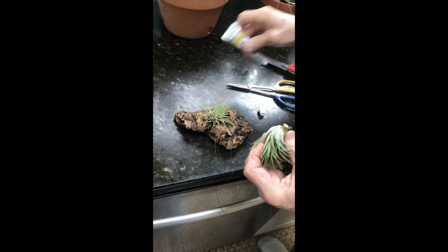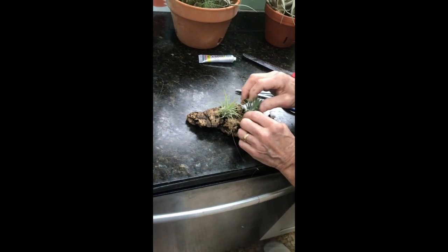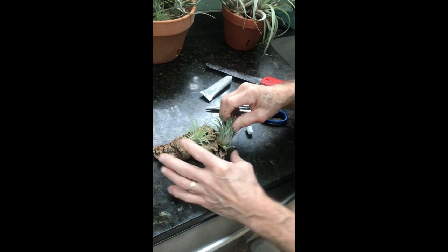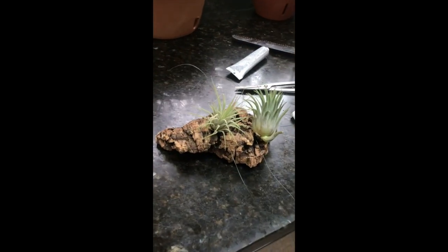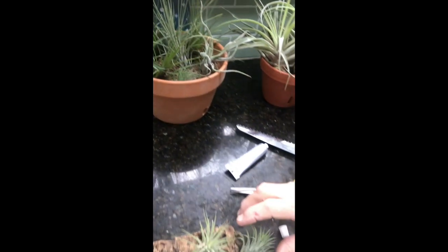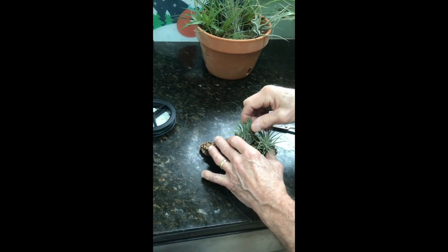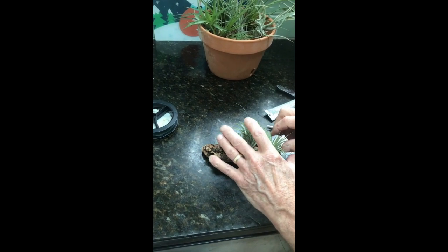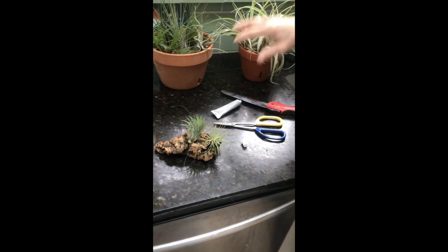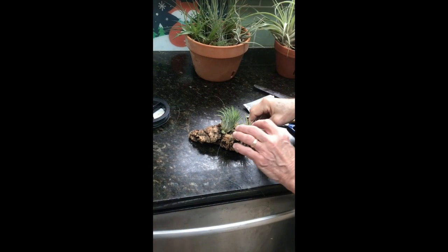When you select different air plants for your display, the Tillandsias you pick should be somewhat similar in their care needs. Fine-leafed Tillandsias require more frequent watering than the ones with fleshy leaves like this one. Make sure you have the same kinds together, because if you mount them in the same place they'll have different watering requirements. These require warm water, and we spray them all once a week.